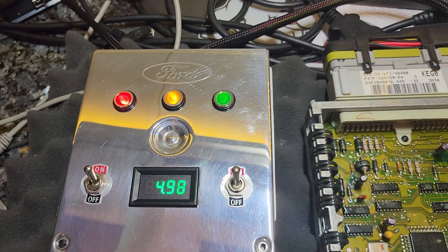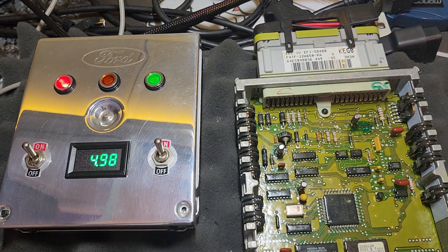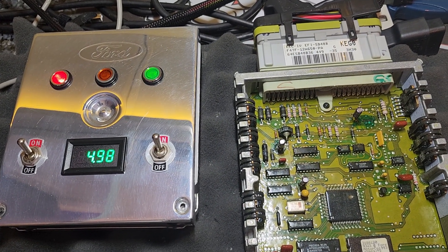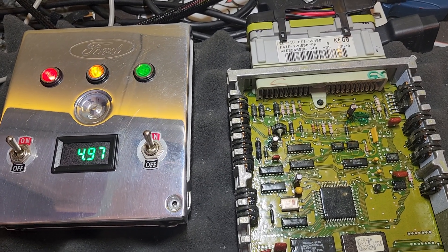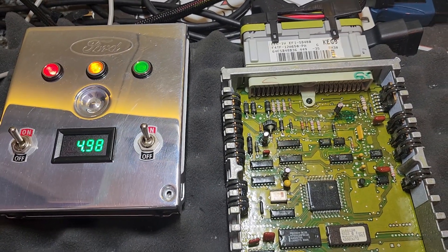It's in code pulling mode — everything's working fine. Looks like it works good on the bench, but I think it's going to work a lot better than it did before because we definitely found a busted trace and some bad capacitors. All right, it's done.